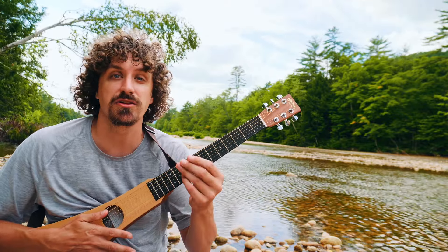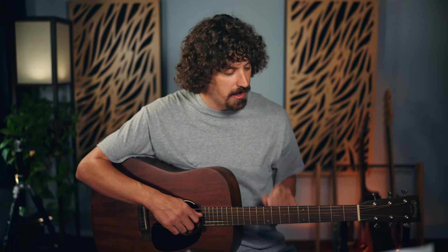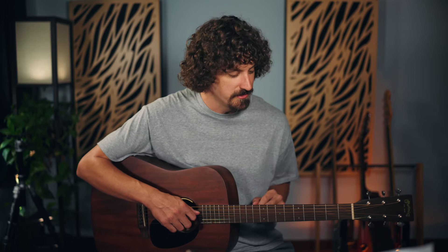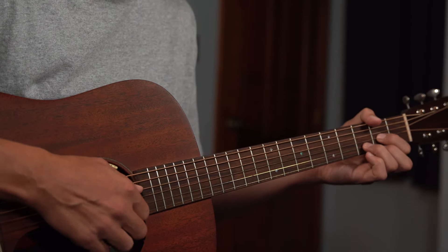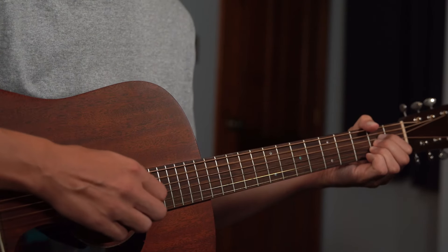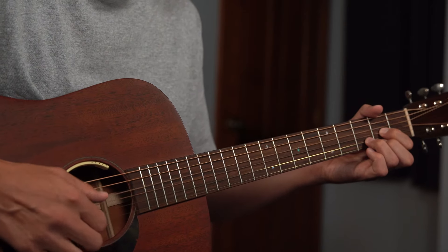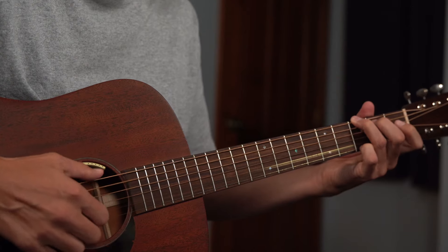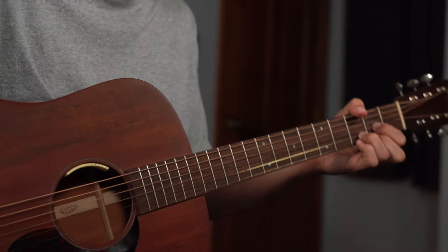Bass runs, slash chords — all kinds of things you can do to spice up regular major chords. Now we're back in the studio. Let's try in the key of D: D, G, and A — one, four, and five — the same relationship as everything we've been doing. Let's try adding on some of the same stuff and some new things.